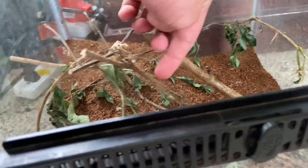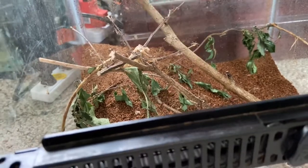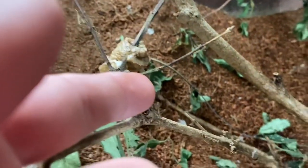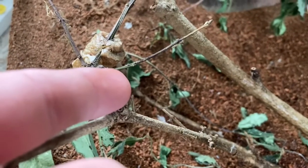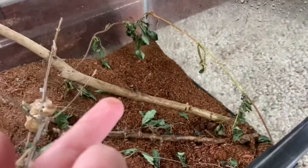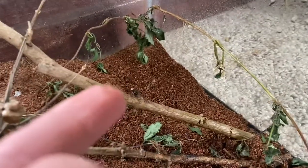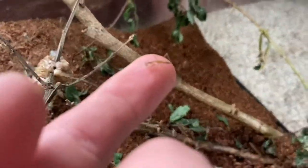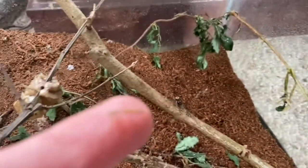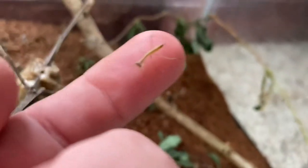Hopefully they're hungry and eat it. If you want to hold one, you're not supposed to pick it up — you're supposed to let them crawl onto your hand. Here's one right here — see if it'll crawl onto my hand. There it goes! I'm gonna name him Fred. Everybody say hi to Fred. Today is Fred's birthday.